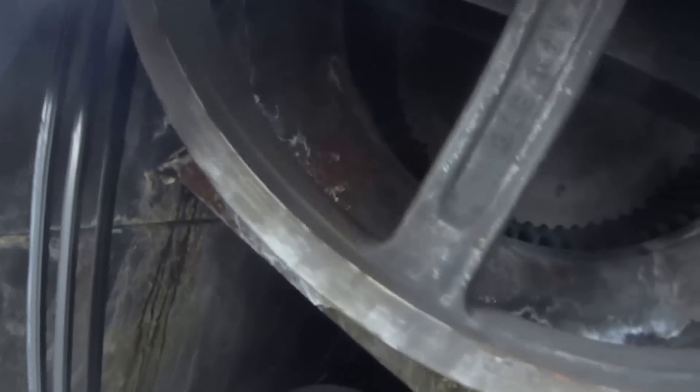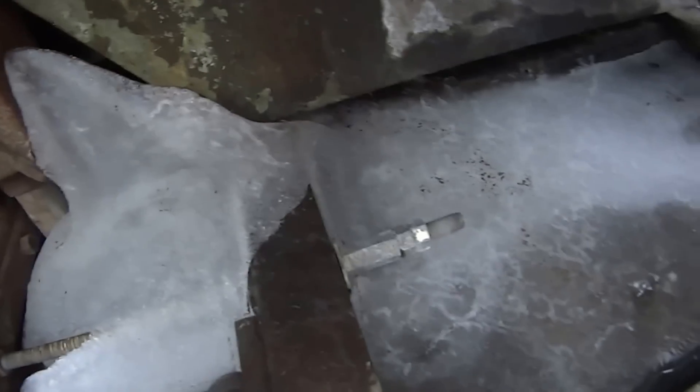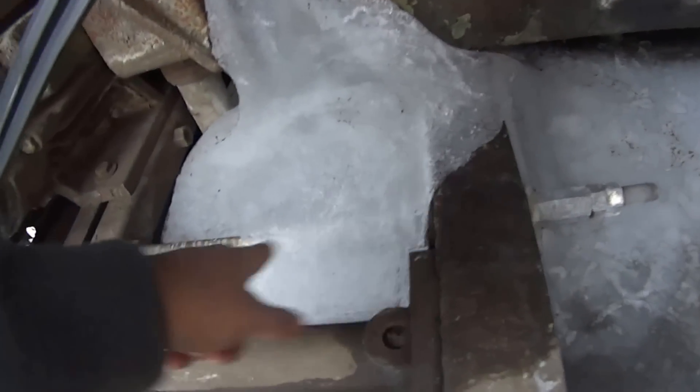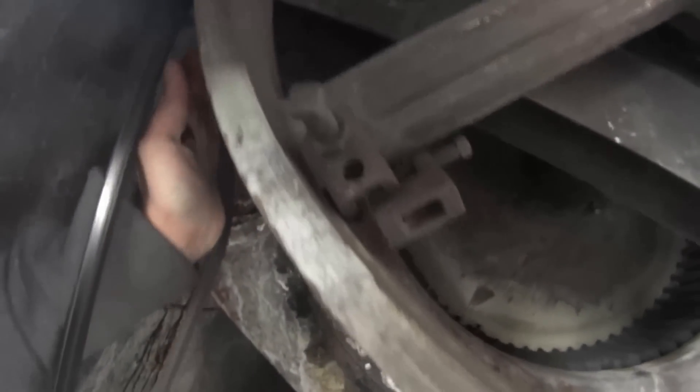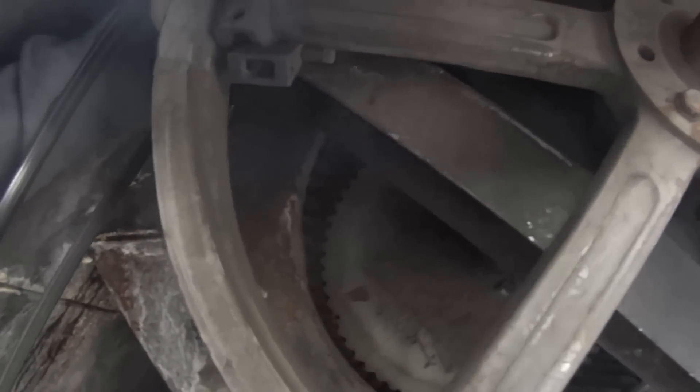Let's see if I can get these belts off. Yeah, they're still loose. But the new belts, we're going to have to bring the motor in. Look at that — it's iced up. This is not the way to take off the belts, guys. Don't do it like I'm doing, but because the belt's so loose I'm able to do it right now. It's not the proper way to do it.